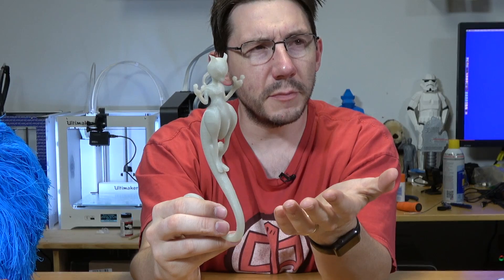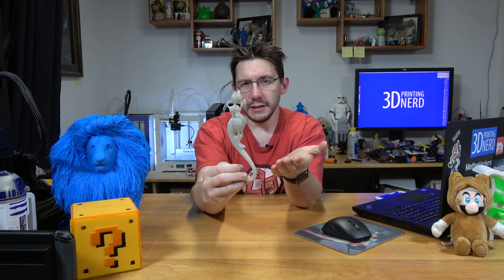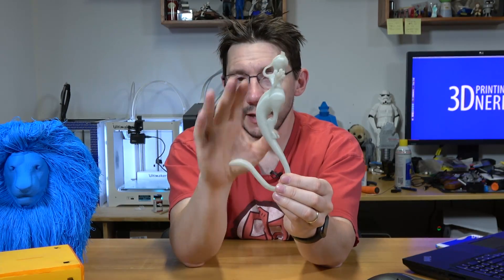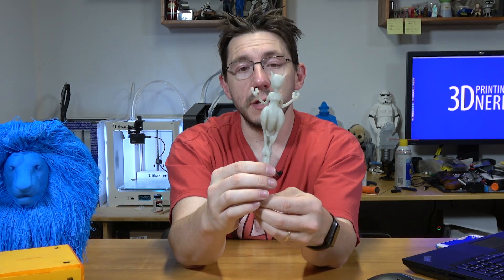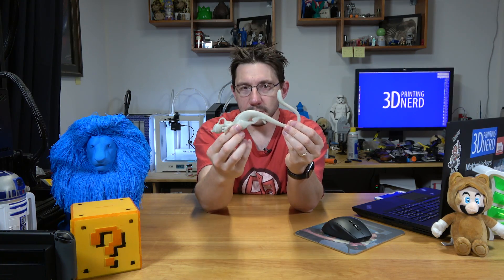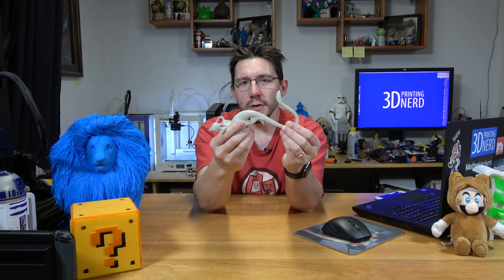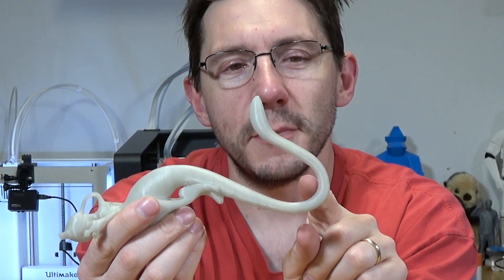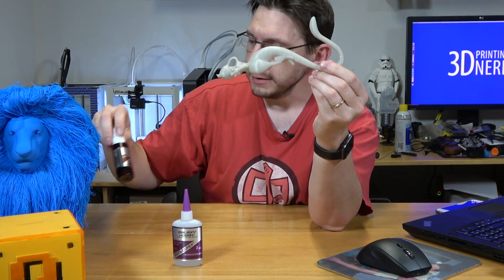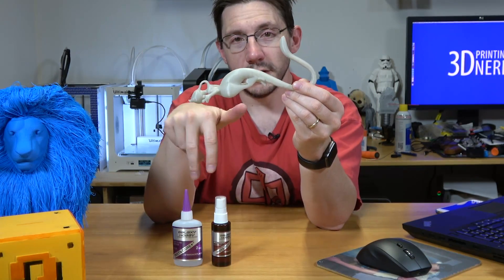This E-Sun PLA will glow in the dark, but you have to charge it with UV. The shapes are incredibly organic and very swooping. The Ultimaker did a fine job at 0.1 millimeter layer height. It was printed in this orientation and the dissolvable support was encased all over it. As I was getting it off the build plate, I actually popped the tail off.